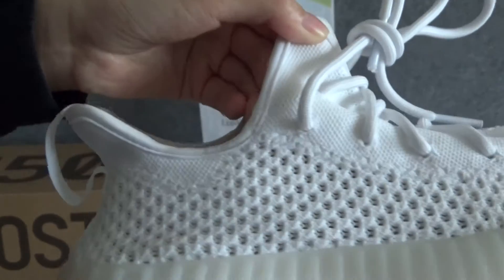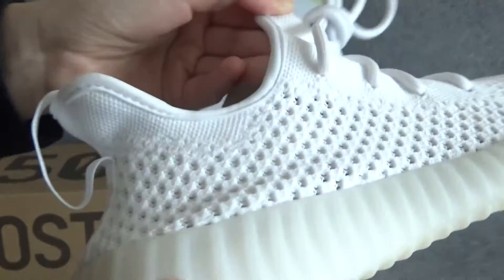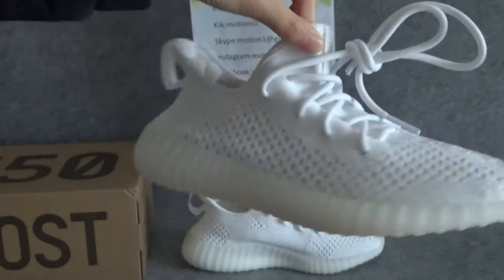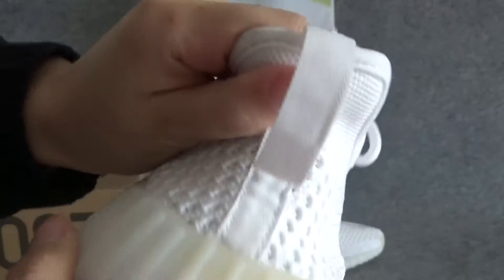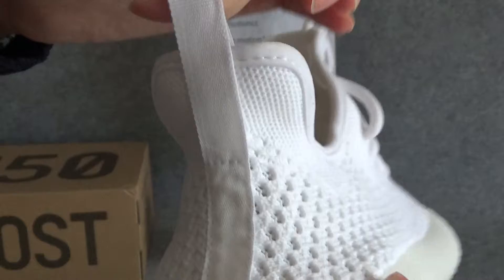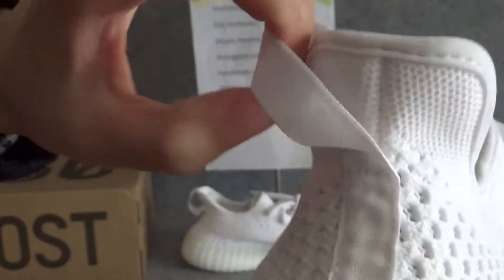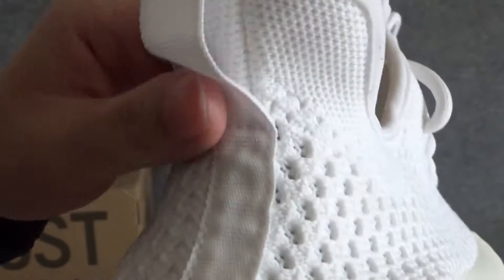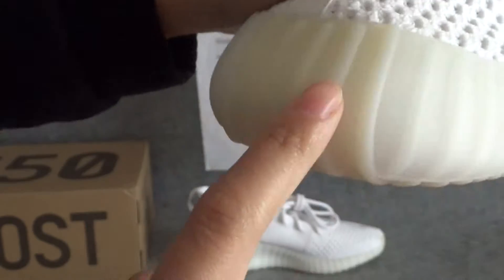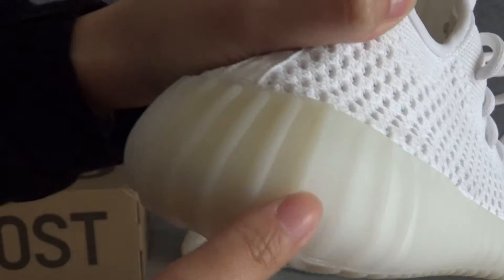This part doesn't have a 350 logo, but it has many holes — it's a very beautiful shoe. Looking at the back, you can see the heel slope, and it is very soft. It also looks like a V2 Zebra in this area.